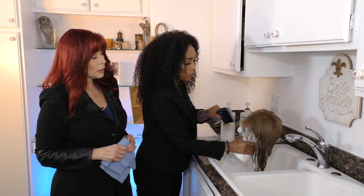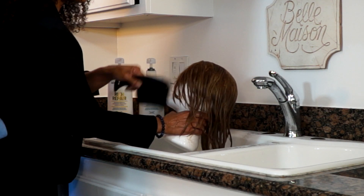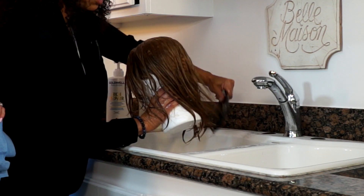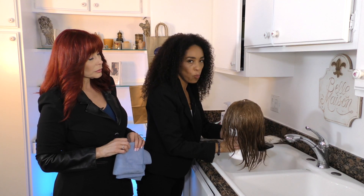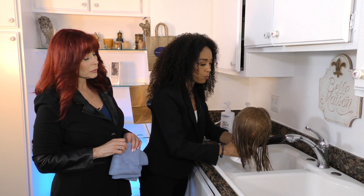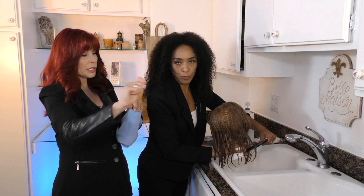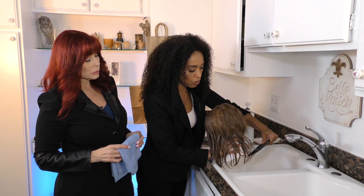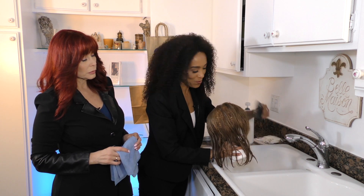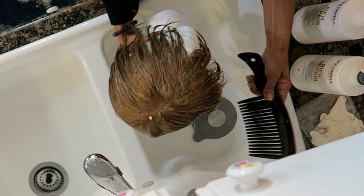Now we're using a wide-tooth comb to comb through the conditioner so it's evenly distributed. It also helps detangle the hair really nicely. Even with just shampoo, you work it through gently and it easily combs right through. Don't pull — if it gets stuck, gently separate it. You don't want to yank on the hair because you can stretch the cap, make it frizzy, and lose hair.